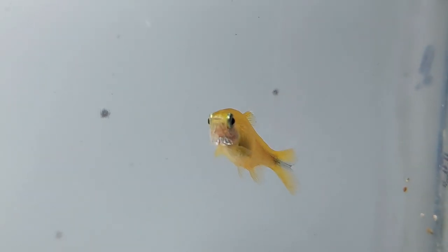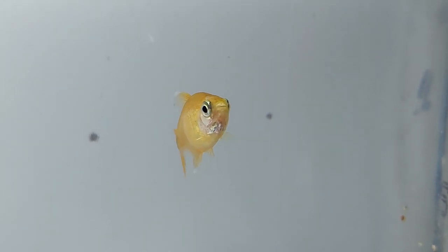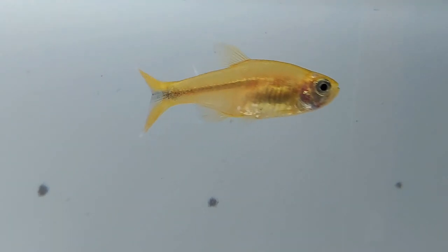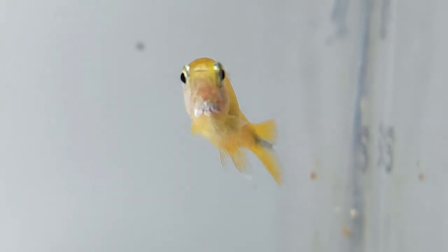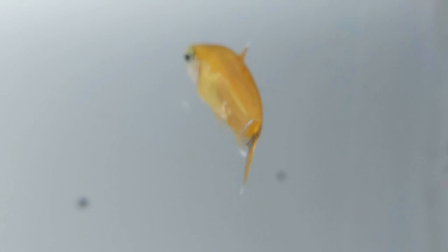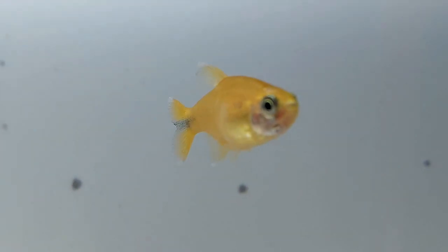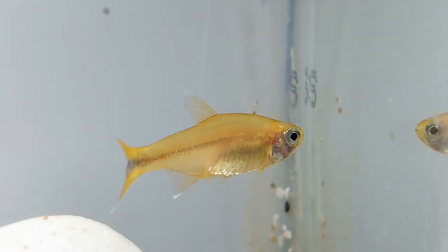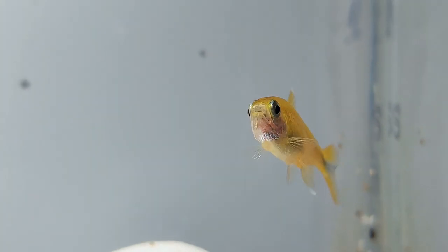The eggs will hatch within 24 to 36 hours and the fry will feed on their egg sac in the following days. After three to four days, the silver tip tetra fry will become free swimming. At this point they can be fed nutrient-dense foods to encourage growth, such as brine shrimp, microworms, or infusoria. Once they are large enough to eat the same diet as adult silver tip tetras, they can be introduced to the community tank. Silver tip tetras typically reach sexual maturity after five to eight months.